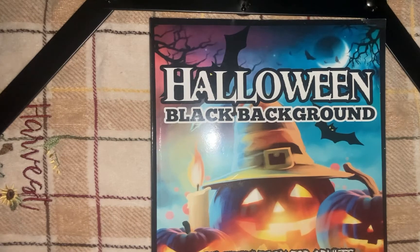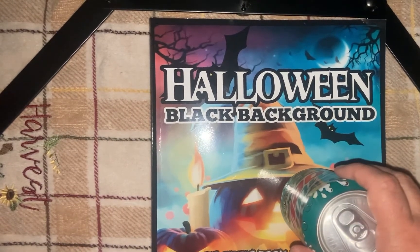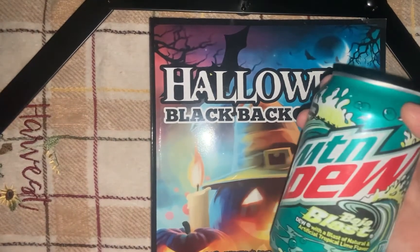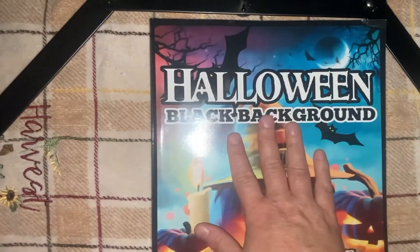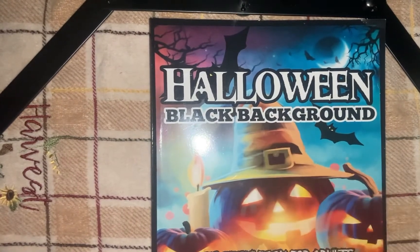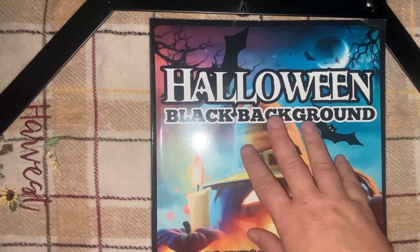Hi, welcome back to coffee_lover_5. This is Story coming to you from Grand Rapids, Michigan. Grab yourself a pop and let's do this book. This book is Halloween Black Background by Color Questopia — a book that I got last year in 2021.